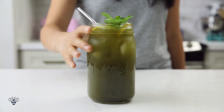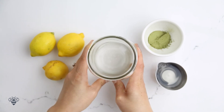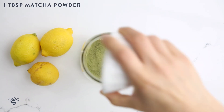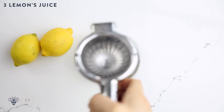First I'm going to make a matcha lemonade inspired by Cha Cha Matcha in New York, but with my own spin. In my big mason jar, large enough to hold 4 cups of water, I'm going to add in 1 tablespoon of matcha powder, 4 tablespoons of simple syrup, and then I'm going to squeeze the juice from 3 lemons.